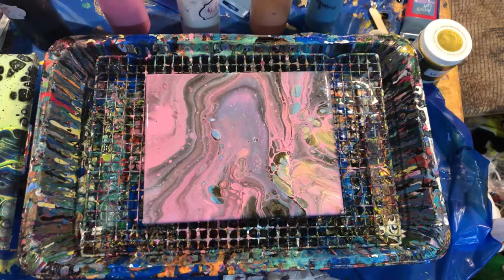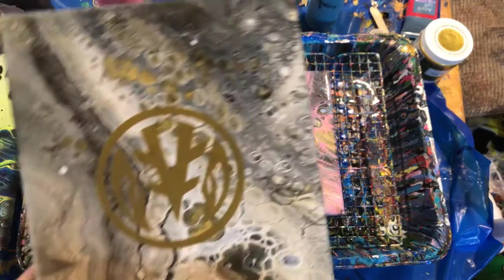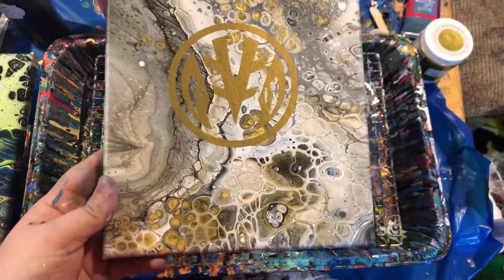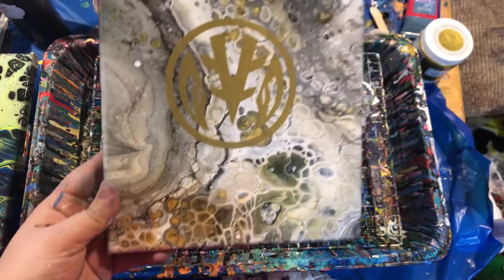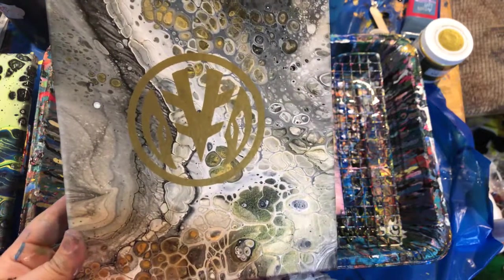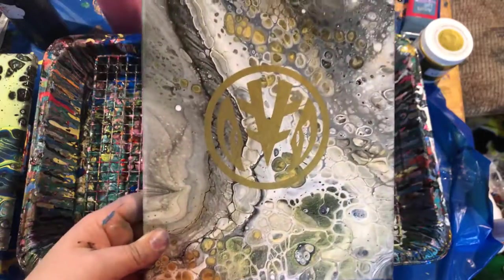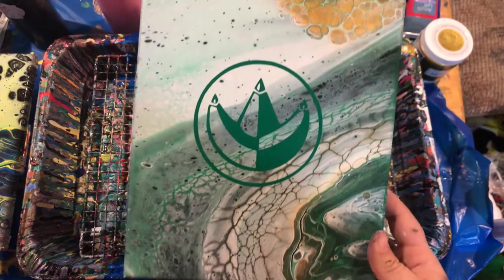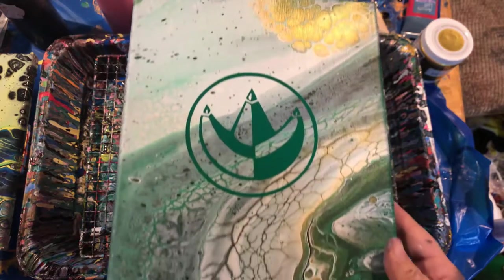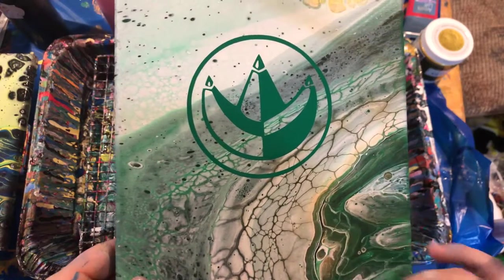I'll let that sit for a minute. While it sits, I'm going to show you a couple other examples I have with that DecoArt gold. These ones are also ones that I put vinyls on — these are Power Rangers. And look at this — there's no silicone in this painting, and look at all those cells I got just from that gold. I think it looks pretty cool. My brother didn't want me to put the vinyl on it — he said it was too cool. But this was the purpose for it, so this is what I did.